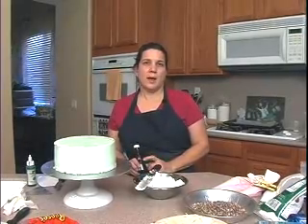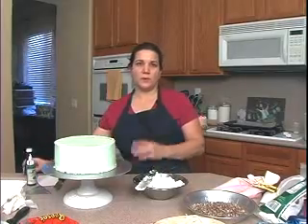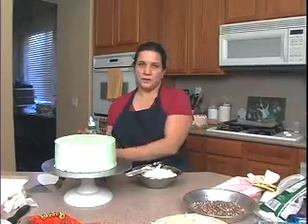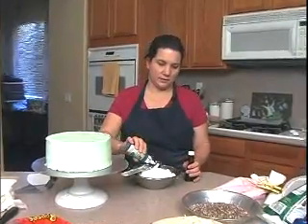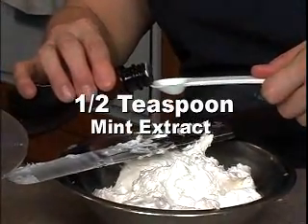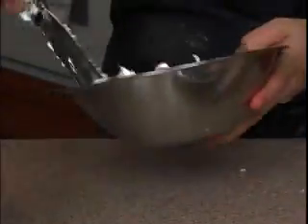If you use mint extract, just do about a half a teaspoon in the frosting. Alright, we'll go ahead and do that right now. When you make this, the liqueur is clear, so you want to add just a drop or two of green food coloring, and then just mix it around.